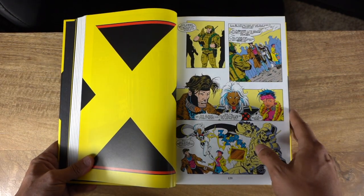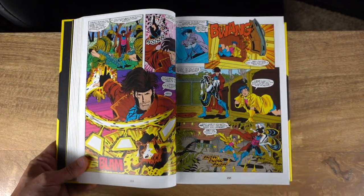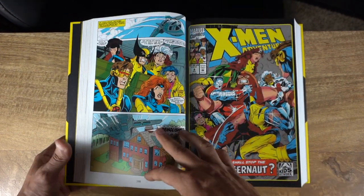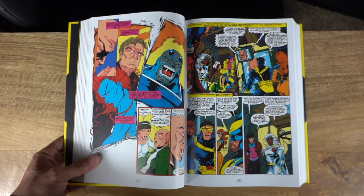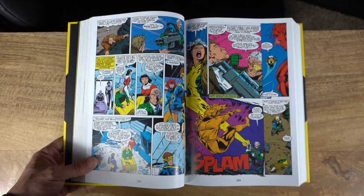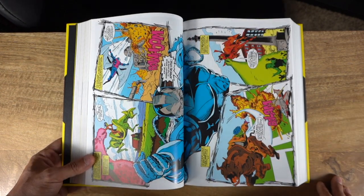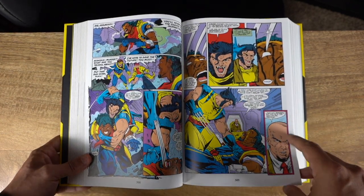I'm a huge fan of the TV show — watched it multiple times including somewhat recently in my older years — and I still very much enjoyed this omnibus. It was so much fun. It definitely feels almost exactly like the cartoon and brings back so much nostalgia. In the collector's world, nostalgia is what makes the world go round. This is nostalgia in omnibus format, and I am here for it.